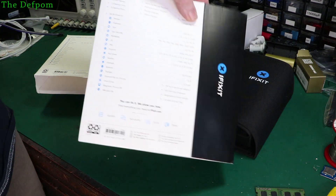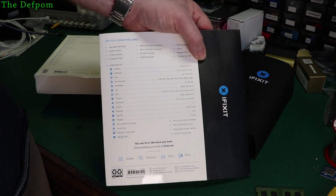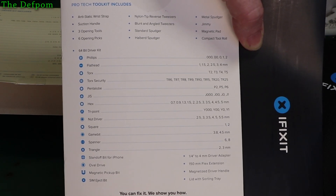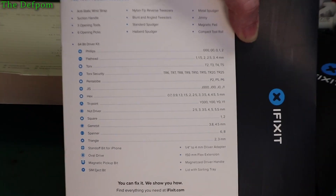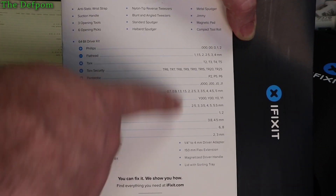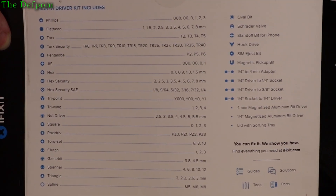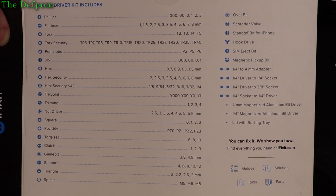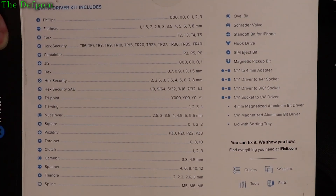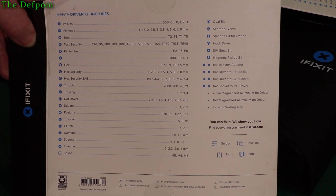I notice on the back of the packaging for these toolkits there's actually a list of all the parts, all the bits that are inside them. So let's have a closer look. There's the full list — hopefully you can see it on your screen. If you're on a phone you probably won't be able to see it. It describes every part that's in there. It's the Pro-Tech Toolkit — it shows all the types and the sizes. And this is the other set, the Manta Driver Bit Set — that's all the parts included in that one. As you can see it's quite an extensive list and they cover all sorts of things.